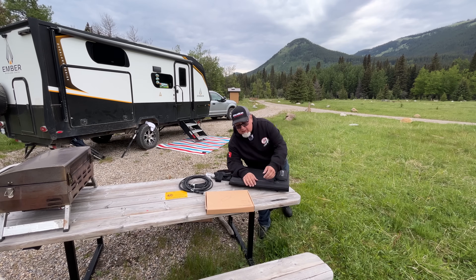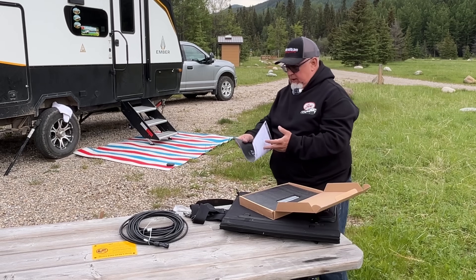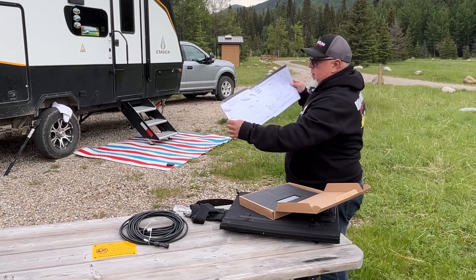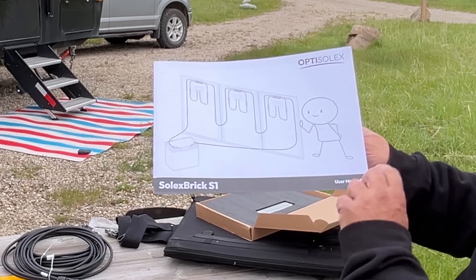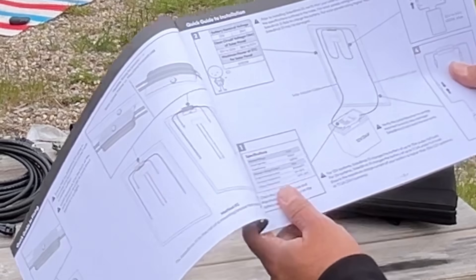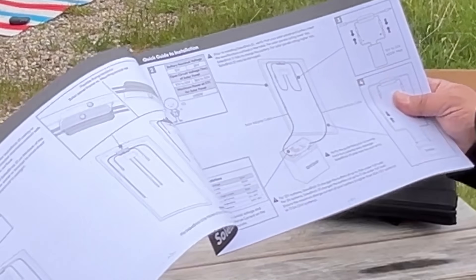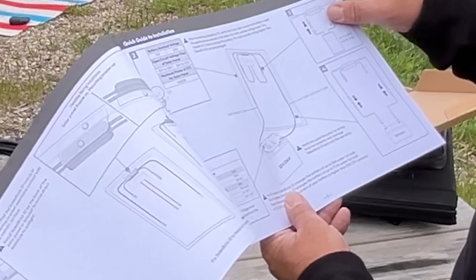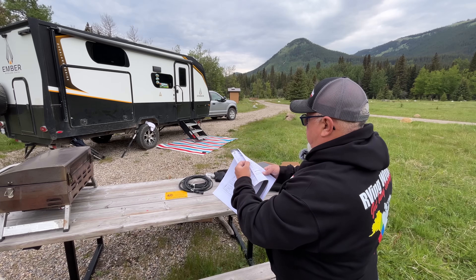What's the point of doing an unboxing if you don't go through the instructions? Nice — very big print, lots of pictures. Let's take a look. So you can go directly to a battery with this, which is why they have the big heavy gauge wires. Yeah, I've got some reading to do.